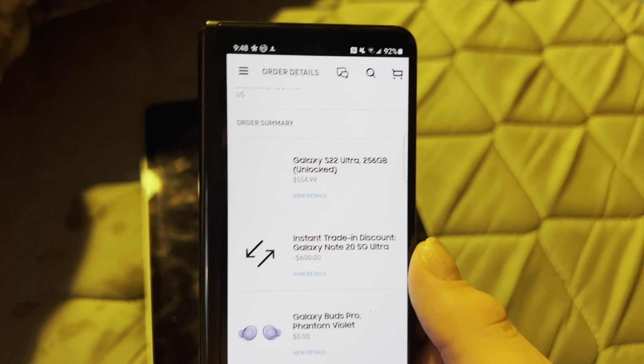However, the speakers on this tablet — oh man, they blew me away. They get so loud. I've literally jump-scared my girlfriend countless times just with the speakers. Let me play one of my videos — iPhone 12 Mini review, I guess. The speakers on this tablet absolutely blew me away; they are just so loud.